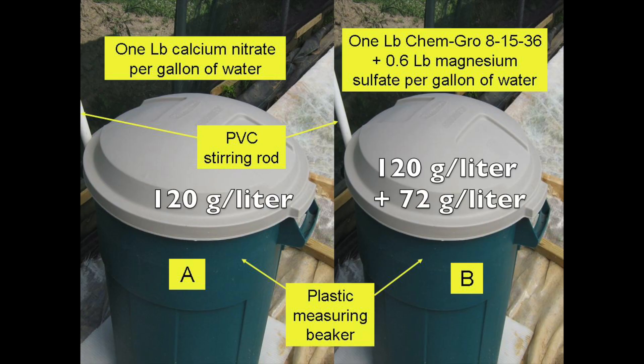Stock solution A contained one pound of calcium nitrate per gallon of water. Stock solution B contained one pound of ChemGro 81536 plus 0.6 pounds of magnesium sulfate per gallon of water. Other hydroponic fertilizers should work just fine. Your water quality may require the addition of pH up or down, but these were not needed in this experiment.